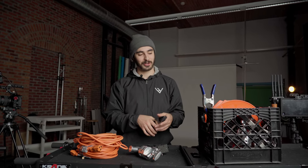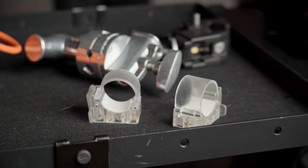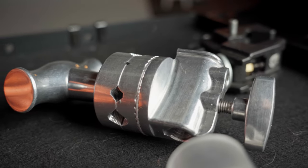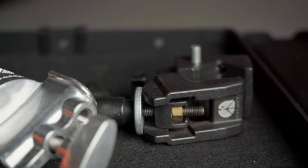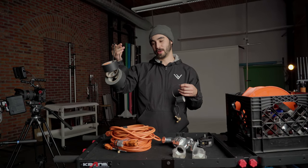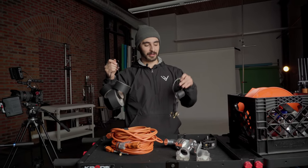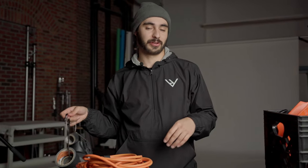We also have a couple of super clamps, which allow us to rig things like lights and diffusion without having to sacrifice a light stand — sometimes there are elements in the environment that make it much easier to attach one of these than to bring a light stand over. We have some A-clamps in case we have to pin up one of those moving blankets to block out a window, or we've even used them to hang diffusion over windows. There are so many different uses for these. Lastly, we have these little tube clamps for our tube lights — they allow us to mount tube lights via quarter-20 to something like a knuckle or super clamp so we can place those lights virtually anywhere a super clamp can go. On the cart we also have a bunch of different types of paper tape and gaff tape, as well as bongo ties and safety cables in case we're rigging up lights and want to make sure they don't fall on anyone.